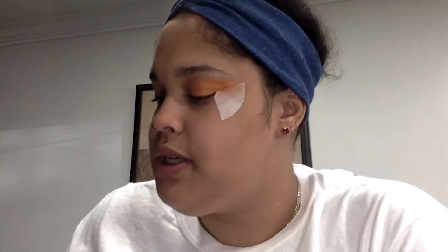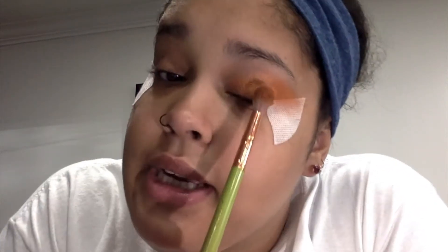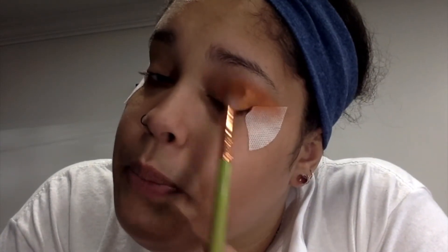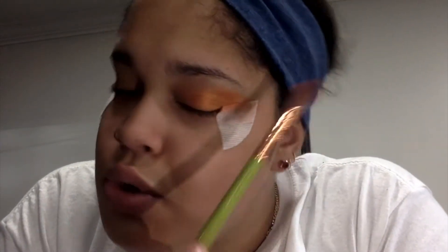I'm going to add just a little bit more orange because it's not as pigmented as I would like. This orange almost looks bronze on camera but in person it's really a vibrant orange — the camera's just not doing it justice.